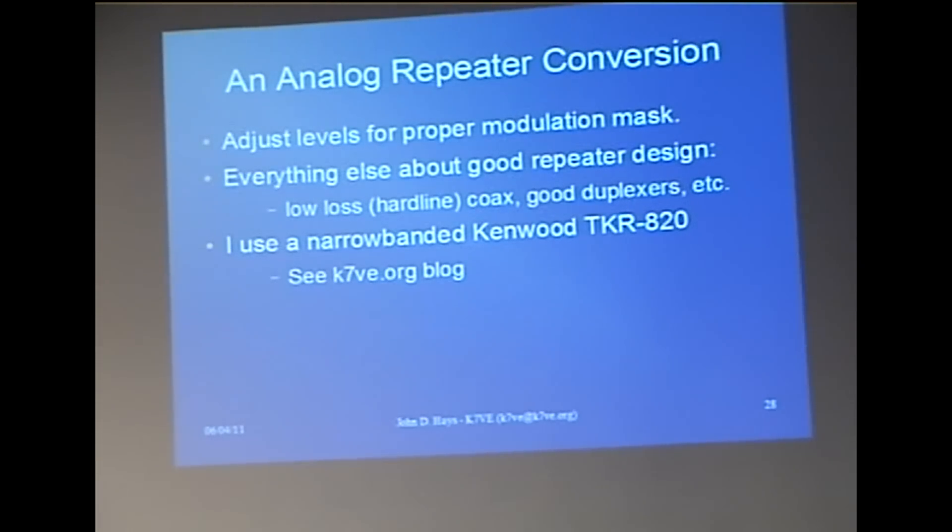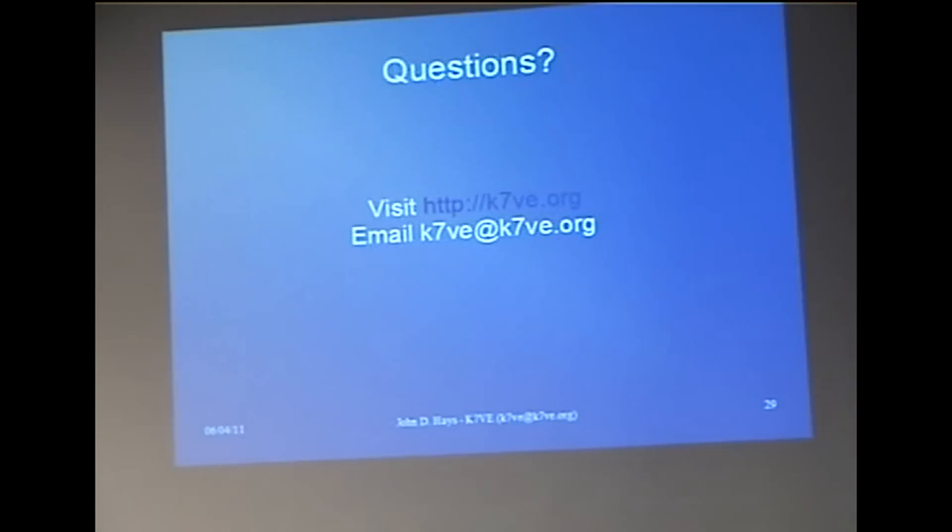That concludes my portion — Ryan has a little something to show you that I've been working on in the background that you may find interesting. Regarding repeater conversions: are you using something like the Not Quite So Many Hotspots board? That's exactly the one I'm using. There's also the Dutch Star firmware on that board — I actually use the NQMHS board with the Dutch Star firmware. If you order the one from New Jersey now, you get the Dutch Star firmware.